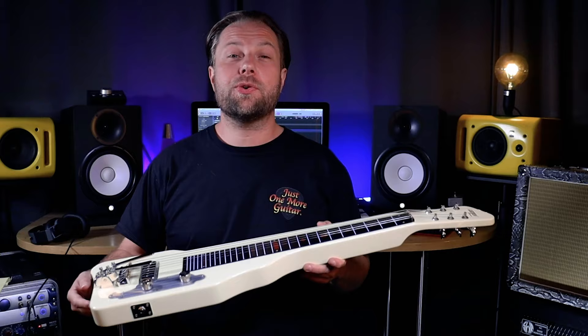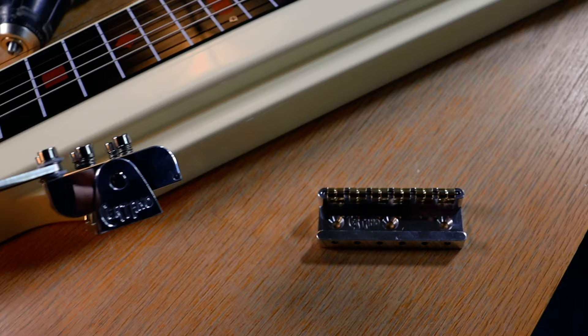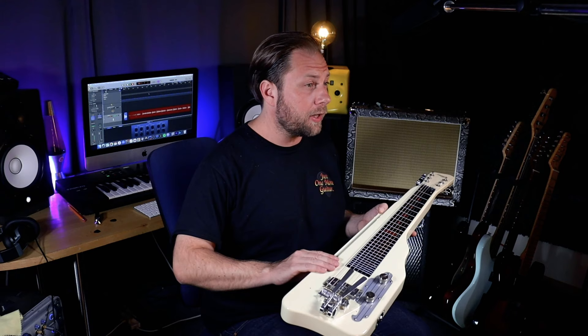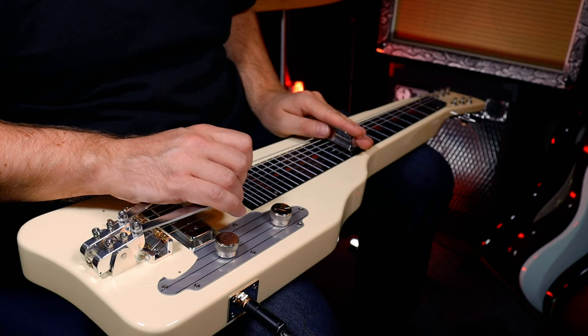The Suritano benders are made by David Suritano in France. When I got in touch with David to order the lap steel benders, he actually suggested I get the roller bridge as well, as many of his customers had ordered that combo for this particular model — the Gretsch G5700 — since the roller bridge should really help with tuning stability.